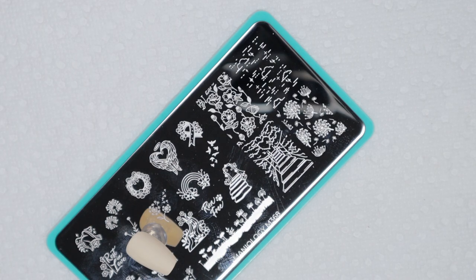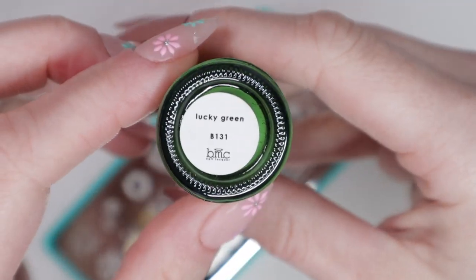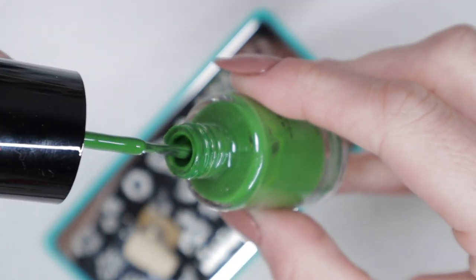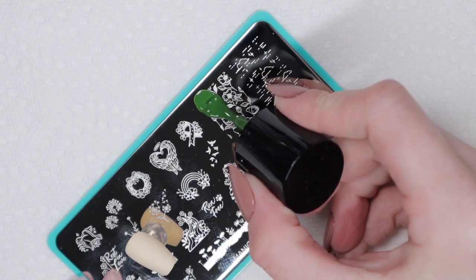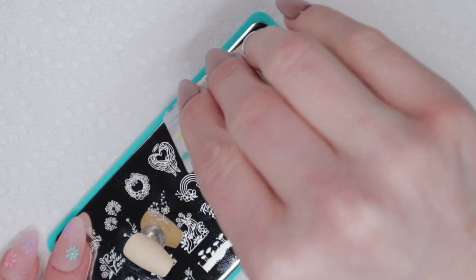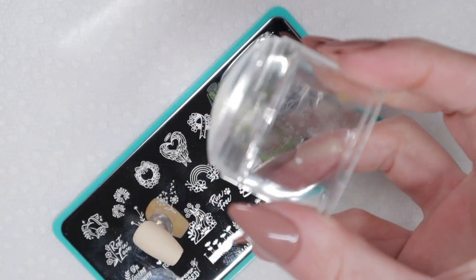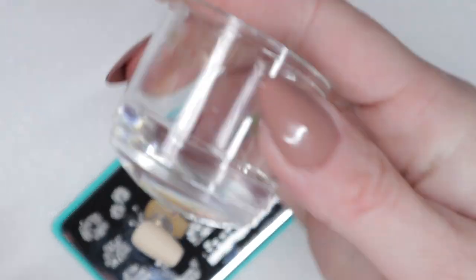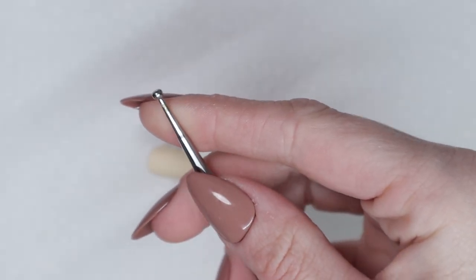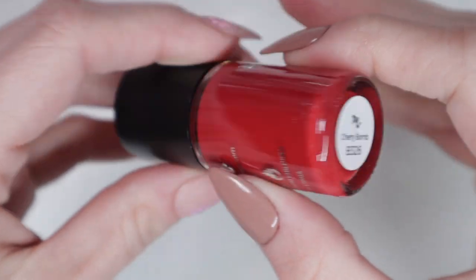Jumping straight into stamping — I'm using this green called Lucky Green from Maniology, back when their branding was Bundle Monster. I'm going to coat basically the full image, then use my scraper card to scrape at a 45-degree angle. With my clear jelly stamper, I roll it on the design and it picks it up — ta-da! Now I'm going to do reverse stamping using a dotting tool and a red stamping polish called Cherry Bomb.